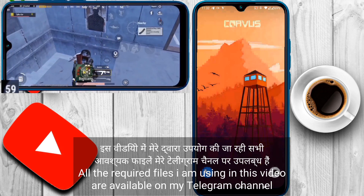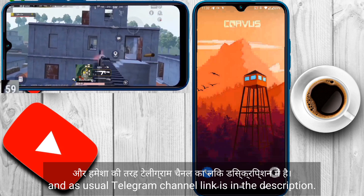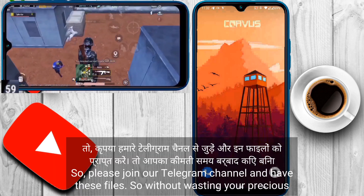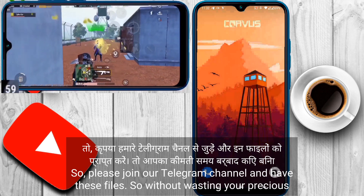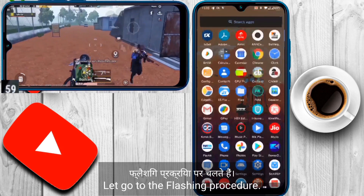All the required files I am using in this video are available on my Telegram channel, and as usual the Telegram channel link is in the description. So please join our Telegram channel and get these files. Without wasting your precious time, let's go to the flashing procedure.